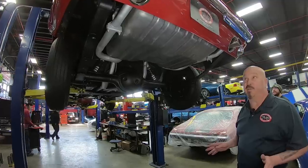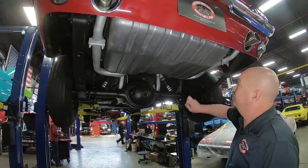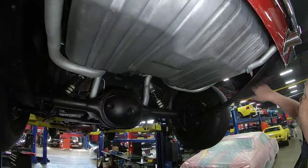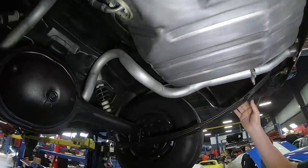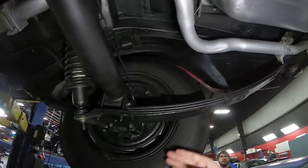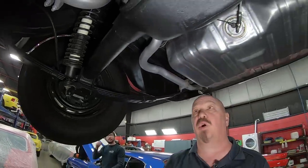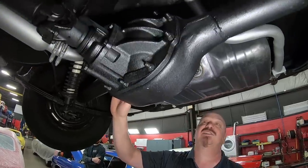We're underneath this Mustang convertible now and it is pretty under here too. You can see it's got a brand new tank, exhaust system's in great shape, dropdowns look good, frame looks great. Spring packs are in good shape. On the brakes, the guys pull those all apart to make sure they're in good working order. Brake lines look good.